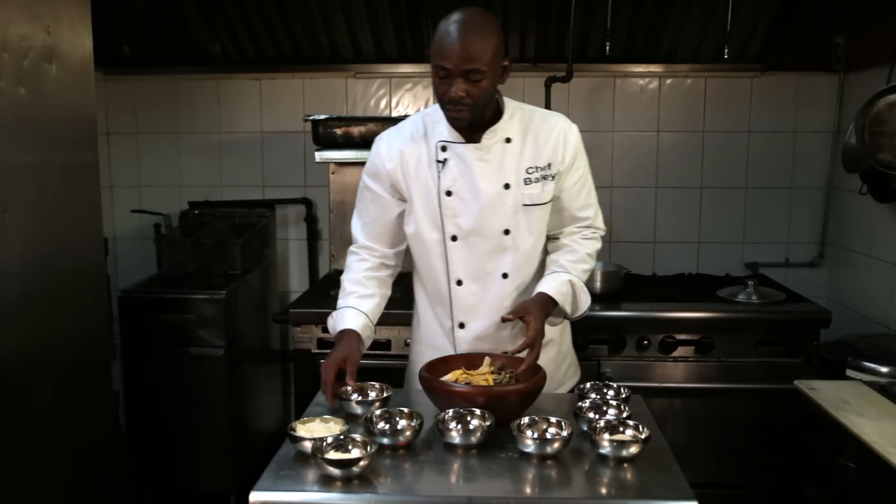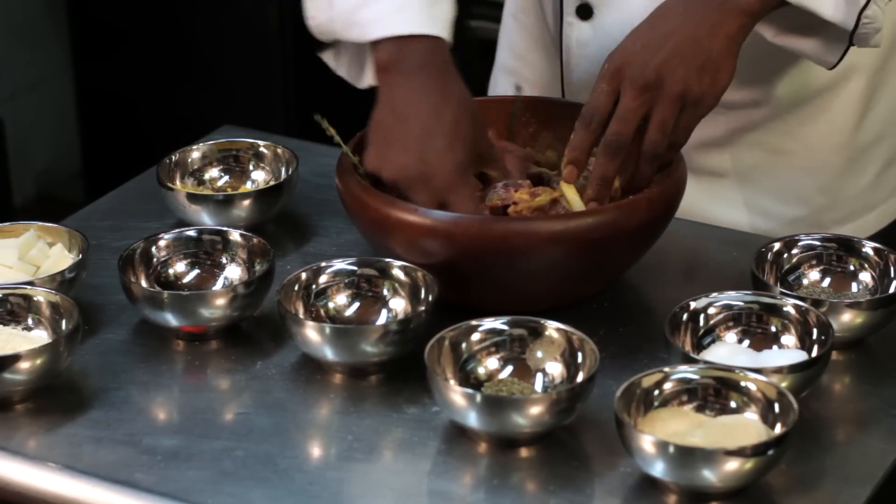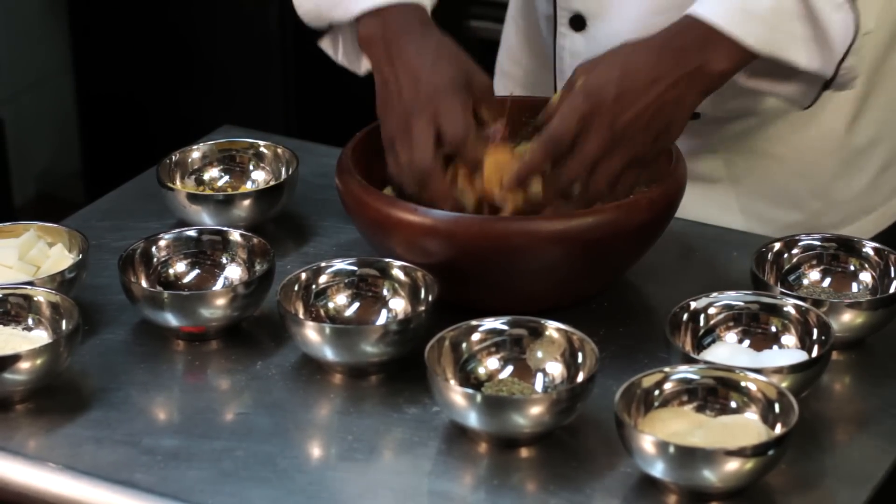Then you want to just get in here with your hands and kind of marinate your meat very well. You might want to use gloves because curry can stain sometimes.